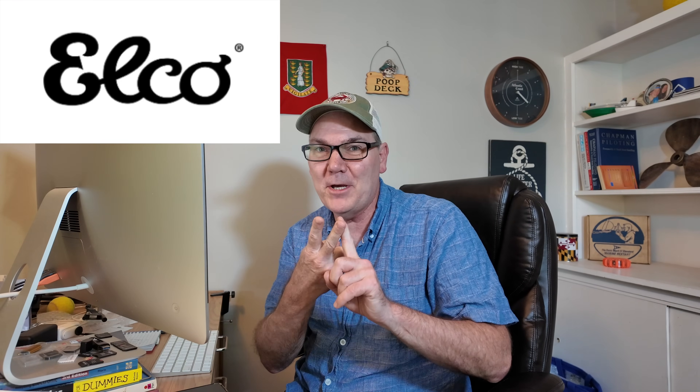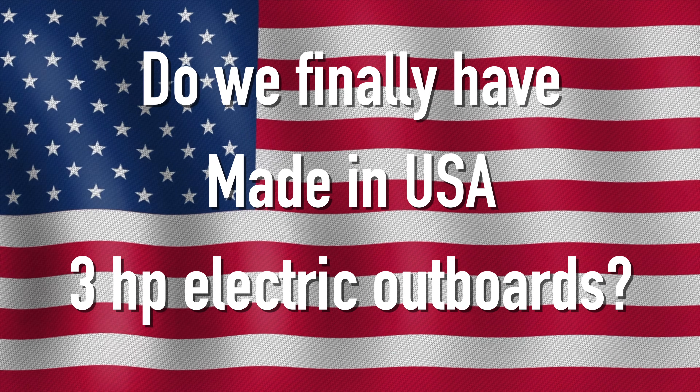Two new contenders have come on the market — Elko and Bixby — and they just came out recently. But there's something very different about these motors, and I want to talk about that in this video.